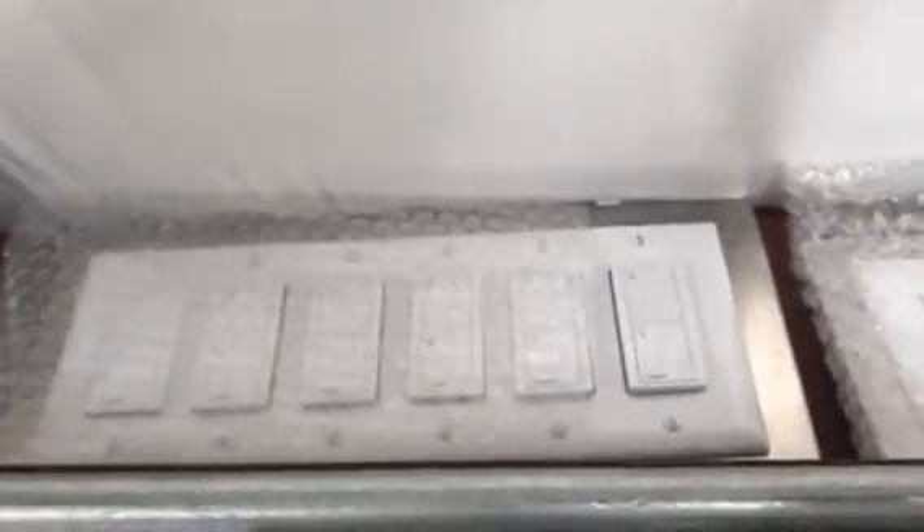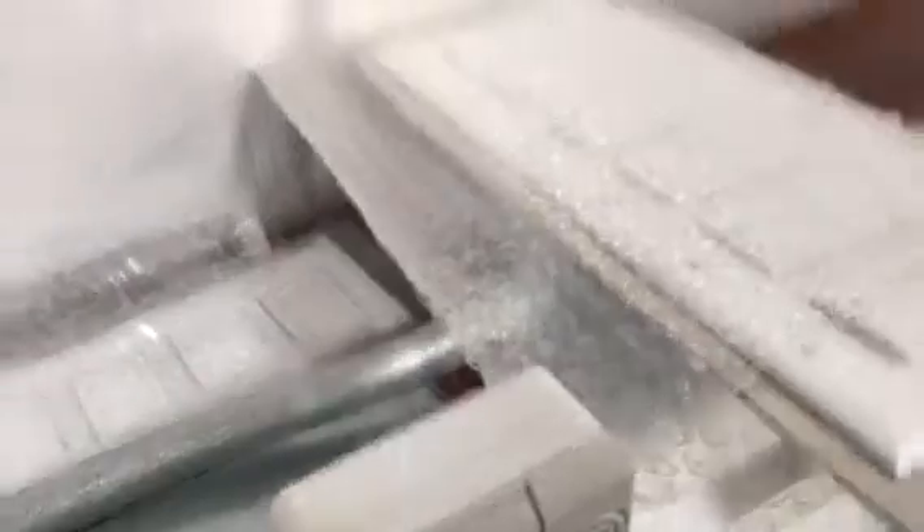I've got all four of my six-gang switches up here with me — wireless switches, Lutron Pico Series wireless switches. I've got them all mounted to an aluminum bracket that's going to mount on the wall, and I've just got them in this protective thing for right now. Let me show you real quick how to program these.